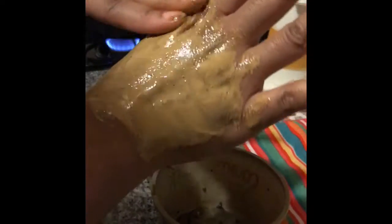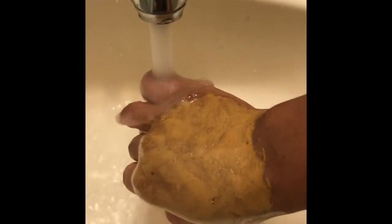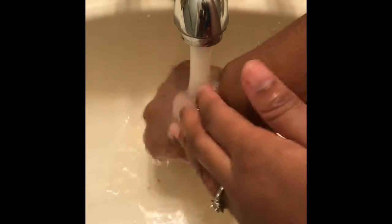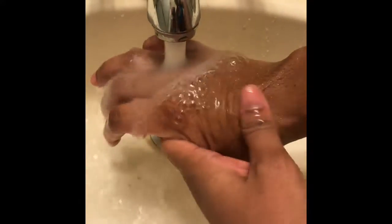I'll be back in 20 minutes to wash off and see. We're back — I was in the kitchen before but I'm cooking right now, so I said that's evaporating. I'm going to wash this off with some water.